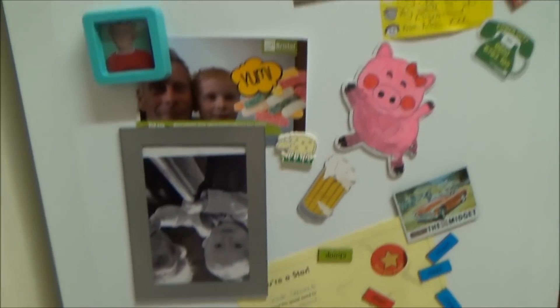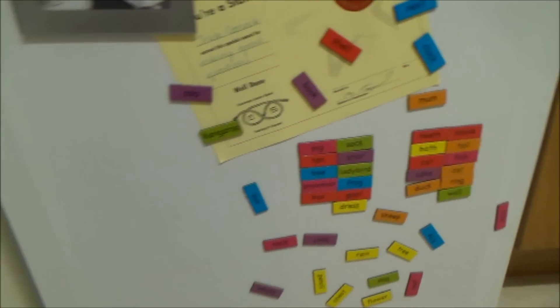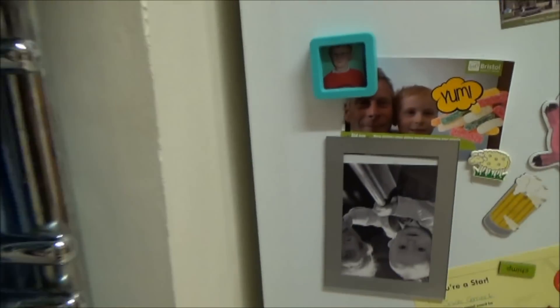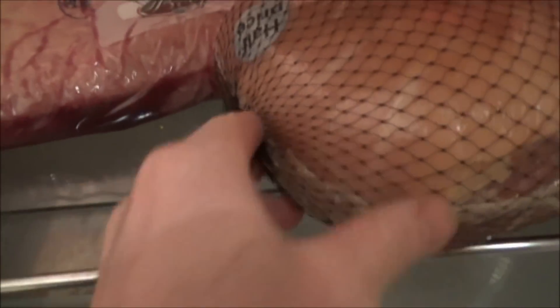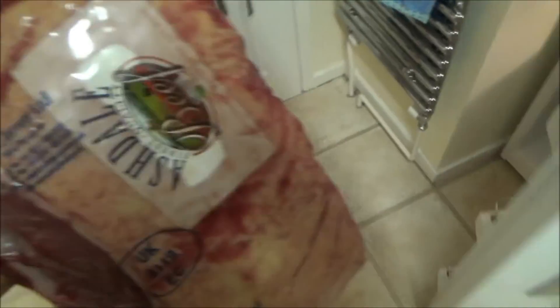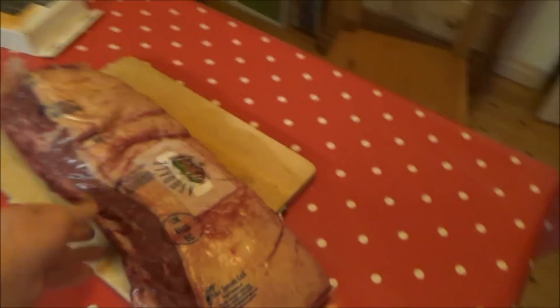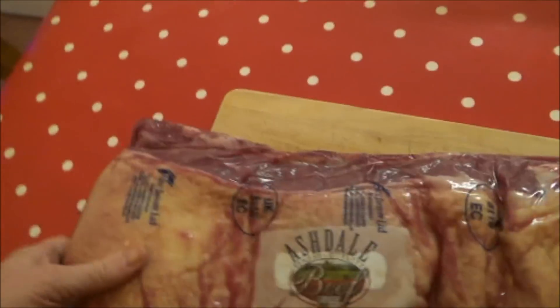Let's go to the fridge. As you can see it's covered in bonkers stuff — pictures of the kids and awards for school and things — but I'm just gonna go get a big piece of beef out. Got a nice bit of pork in the back there for a ham for Christmas, but this is the bad boy. Gosh, I'd forgotten how big it was — it's even bigger than my chopping block.